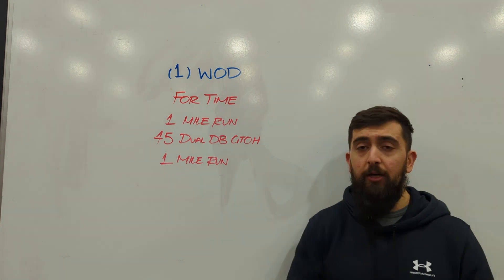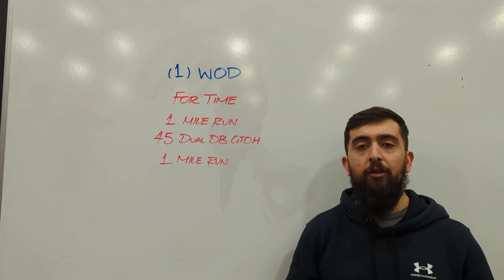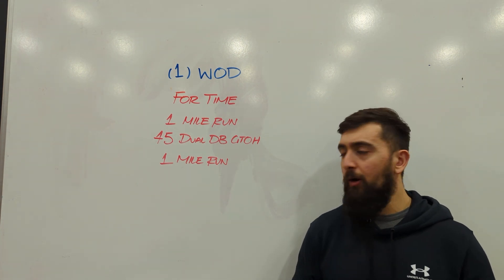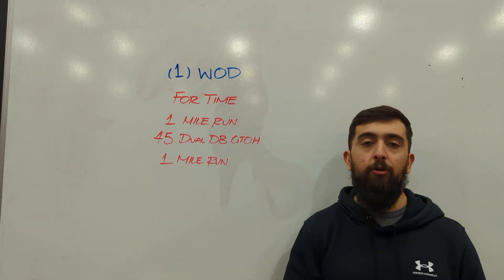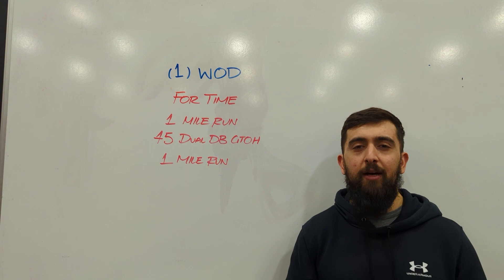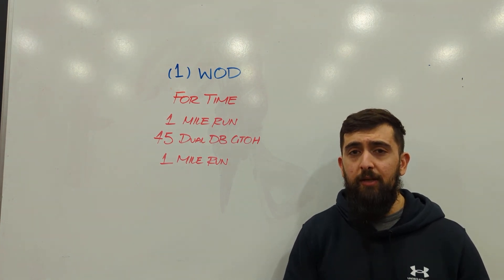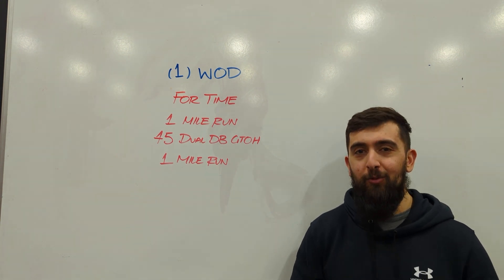For the dual dumbbell ground to overhead, choose weights that allow you to keep good positioning and technique, doing about five to eight reps at a time. If you're doing more than that, this is a totally different workout. I want there to be a strength portion to this — five to eight reps roughly at a time where you put the dumbbells down because you need to rest. If you're doing like 20 or 30 in a row, that's way too light for you for this workout.